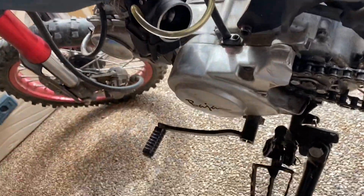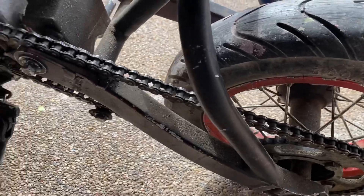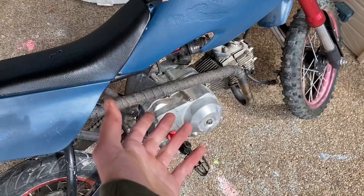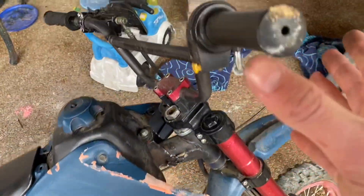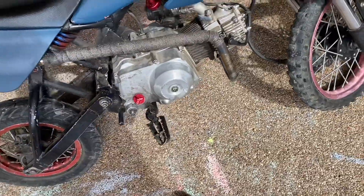If it does run and you can get it started, make sure the clutch isn't slipping, make sure the gears aren't grinding, and make sure that it hits the power band in every gear if it's a two-stroke. Also check the brakes and throttle response.